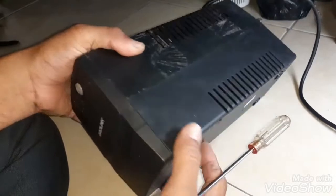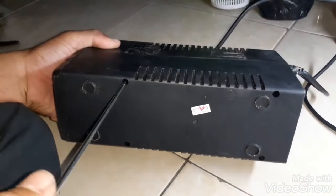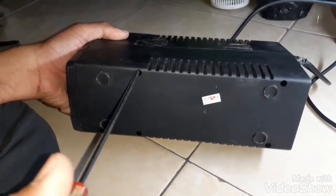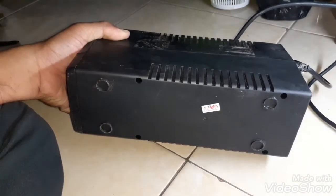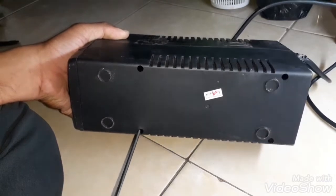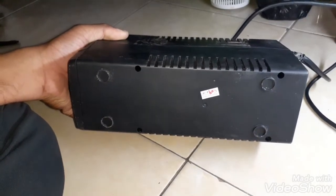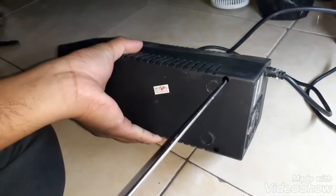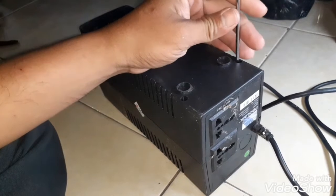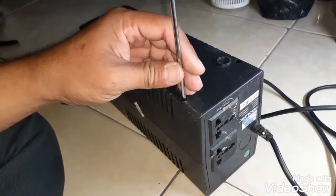Assalamu'alaikum warahmatullahi wabarakatuh. Alhamdulillah, pada posting kali ini adalah cara modifikasi UPS ProLink menggunakan baterai eksternal aki motor 12V. Ini adalah lanjutan dari UPS kemarin yang kita perbaiki, di mana aki bawaan dari UPS ini sudah rusak. Jadi kita akan lakukan modifikasi agar bisa dipakai dengan baterai eksternal yang ditaruh di luar, sehingga nyala dari UPS bisa lebih tahan lama dan bisa dimanfaatkan lebih lama lagi.